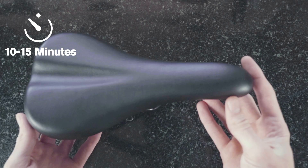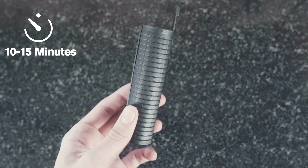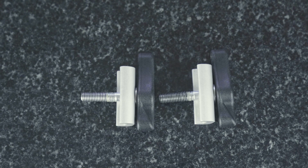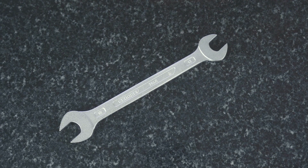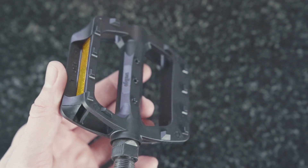When you open the box you will find the saddle, the owner's manual, the saddle height insert, two hinge clamps, a 15mm and a 13mm spanner, and the left hand pedal.